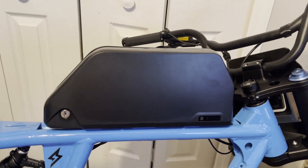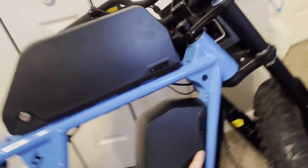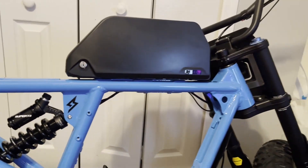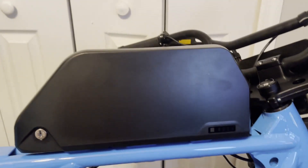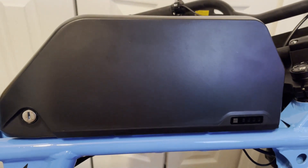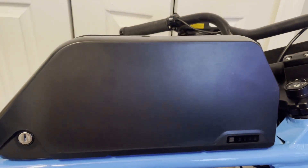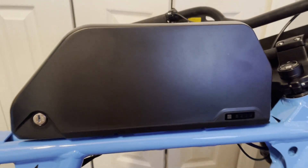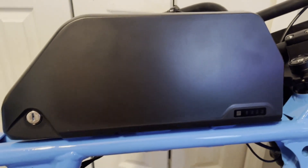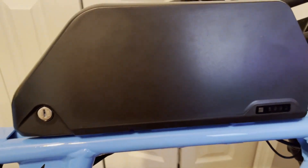That brings me to the next thing: we have our battery cases. This is one, and the second battery case is going to go just here. That's all we're going to have for a battery. In these two boxes — this one is going to be 10s 7p, so that's 36 volts 7p, and in the second case is going to be 36 volt 7p. Those two packs in series are going to make up 20s 7p. Using the Molicel P42As, we're going to come up with about 315 amps of peak discharge.